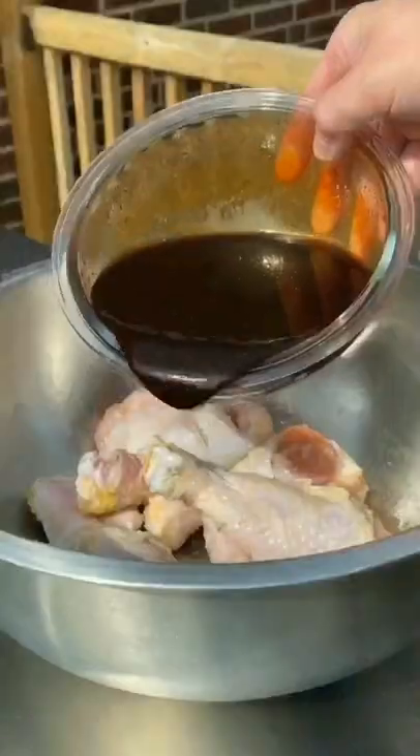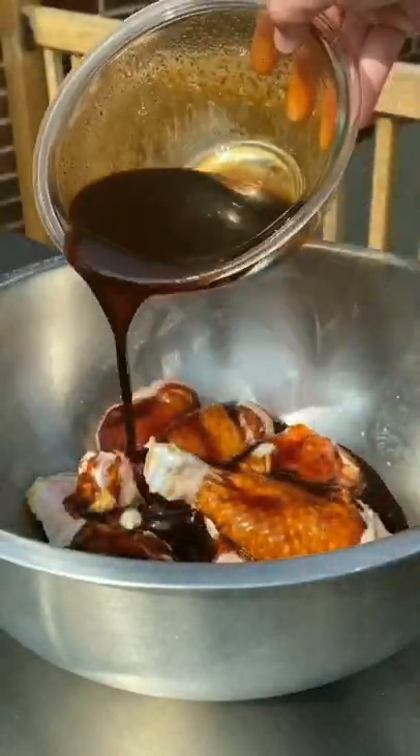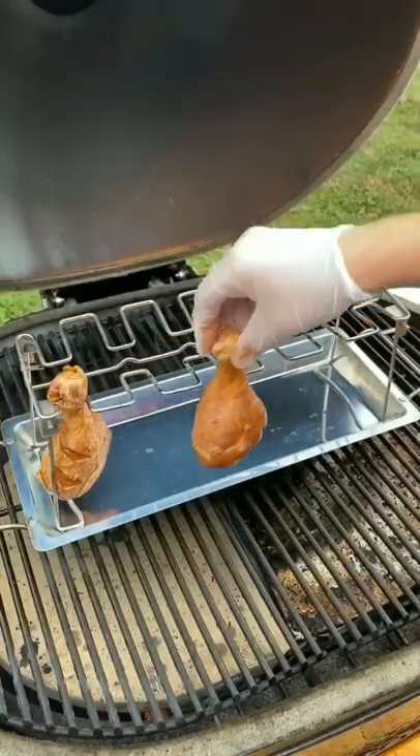Go with some honey, smoked rub, soy sauce, and barbecue sauce. Mix it together well. Pour about half of it in a bowl and let it marinate for about four hours.